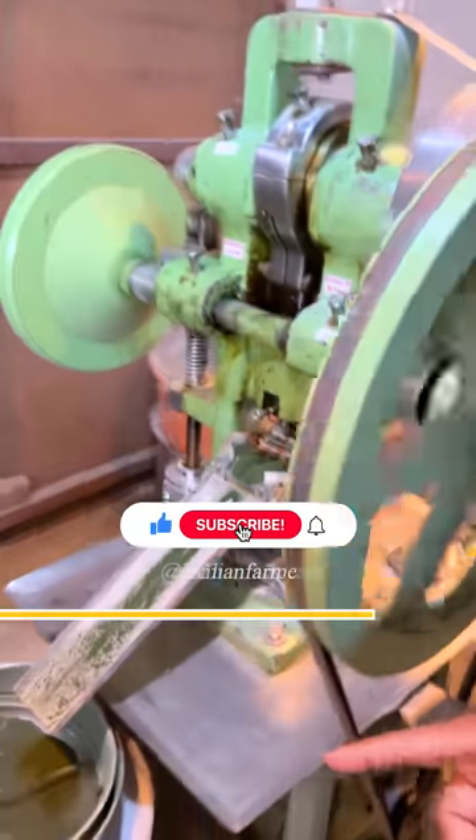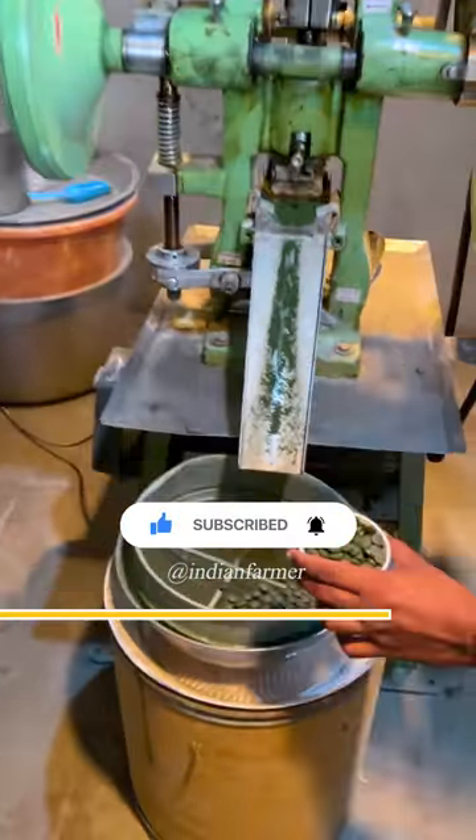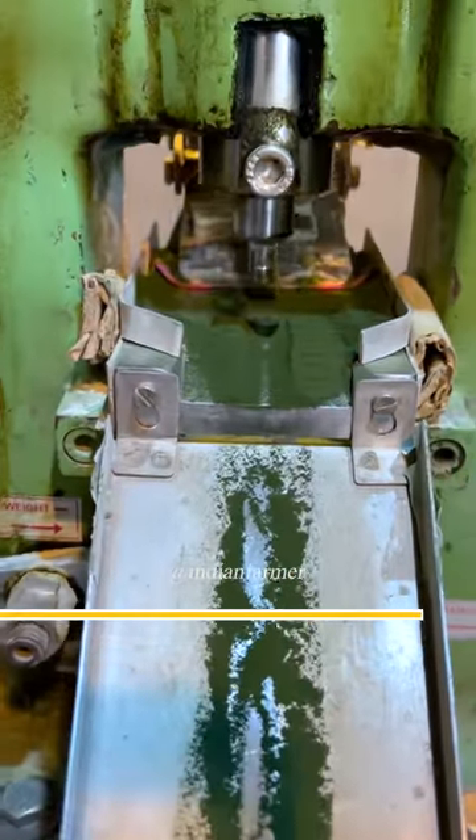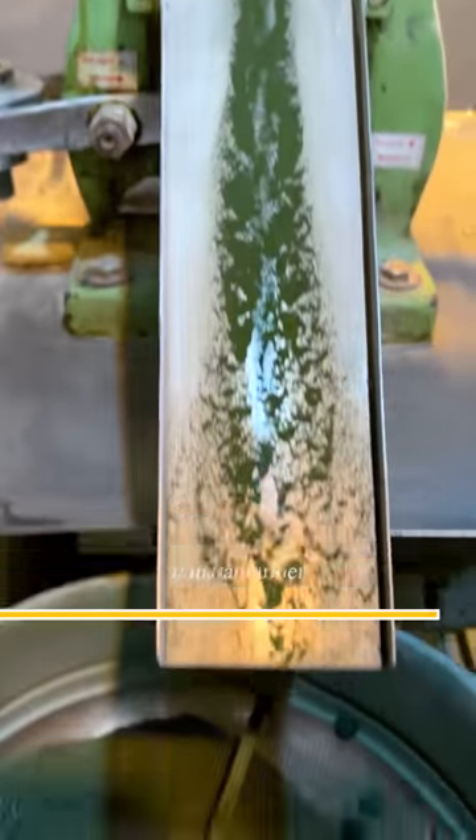After the tree is opened, see how it is made into tablets. It is made of tablets, and its work is very good. It is on the detailed video channel.